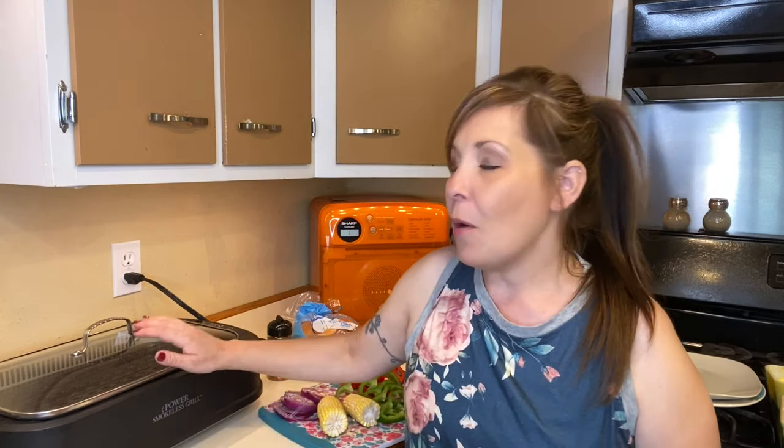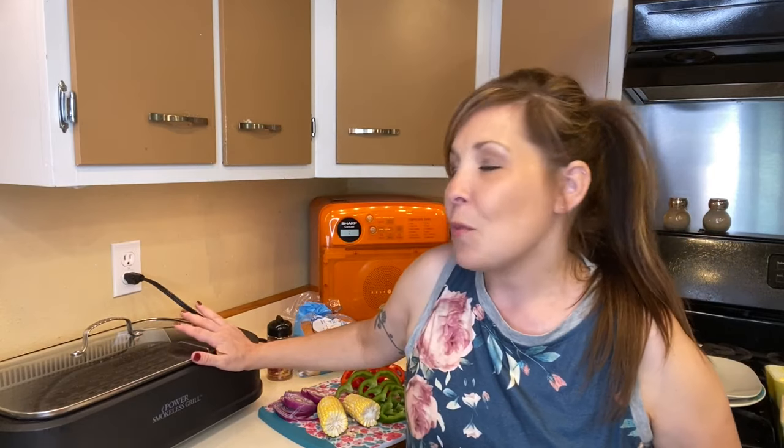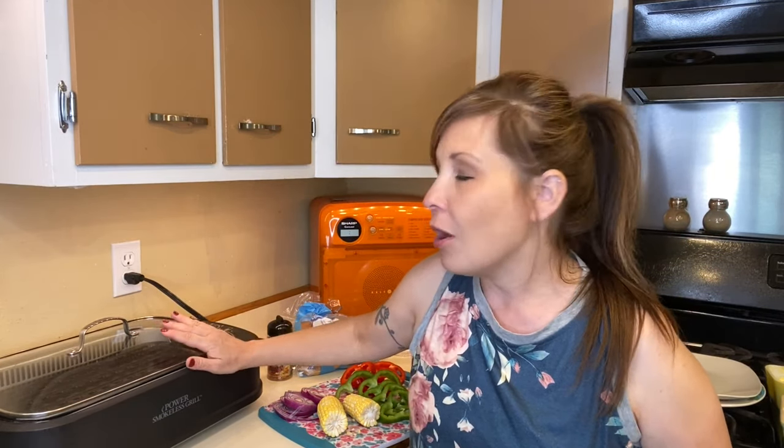Hi everyone, thank you for coming back to my channel. I'm Stephanie, and if you're new here, today we are going to be using the Power XL Grill — the Power Smokeless Grill, if that's what you guys want to call it.